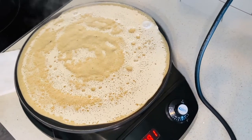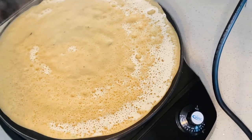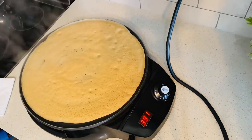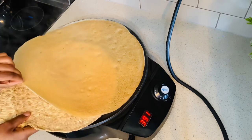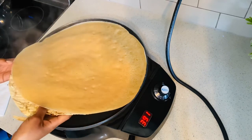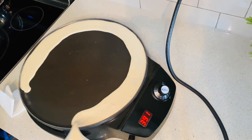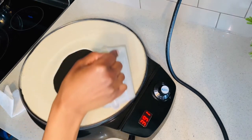The first injera usually is not that great because you're still adjusting the consistency of the batter and the heat. But this one looks really good — I was very happy with how it turned out. Honestly, I have not used a pancake mix before; I've used self-raising flour before but this turned out really good, so I was very impressed.